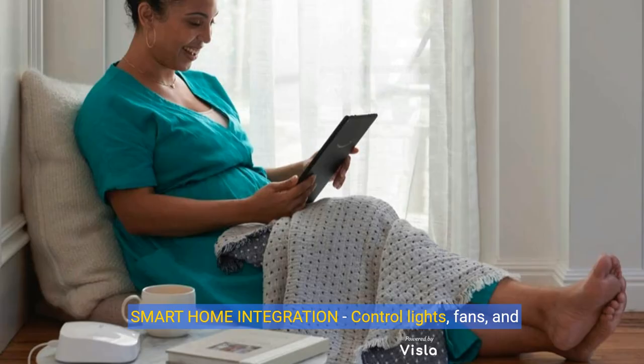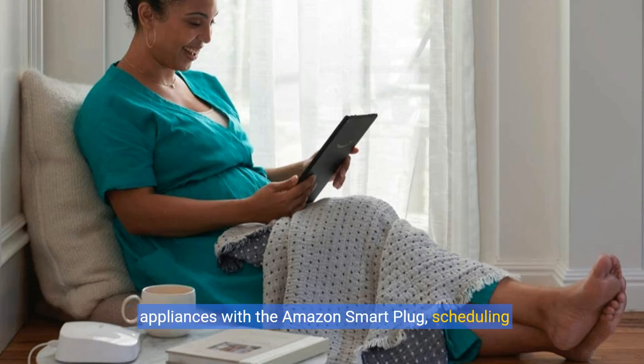Smart home integration. Control lights, fans, and appliances with the Amazon smart plug, scheduling them to turn on and off automatically or remotely when you're away.